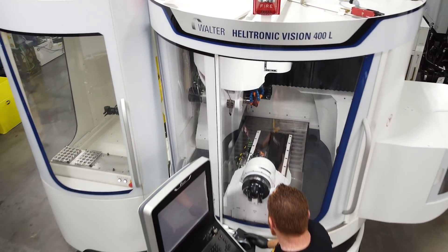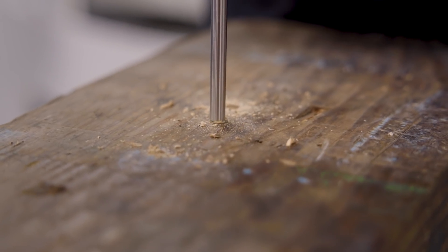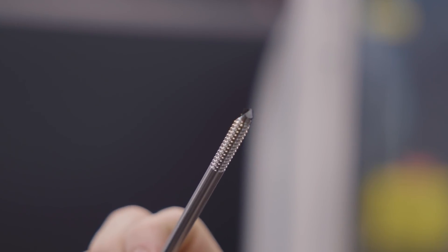Hey, what's up everybody, this is Scott with Titans of CNC. I've got more for you on the Walter Helitronic Vision 400L from United Grinding. Today I'm going to show you how to manufacture a bone pin on an automated process — pretty solid. Hopefully you've never had to experience one of these, but if you've broken a major bone in your body...